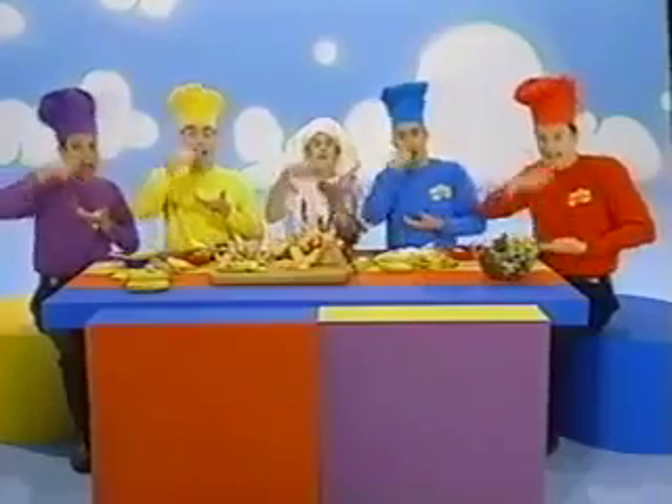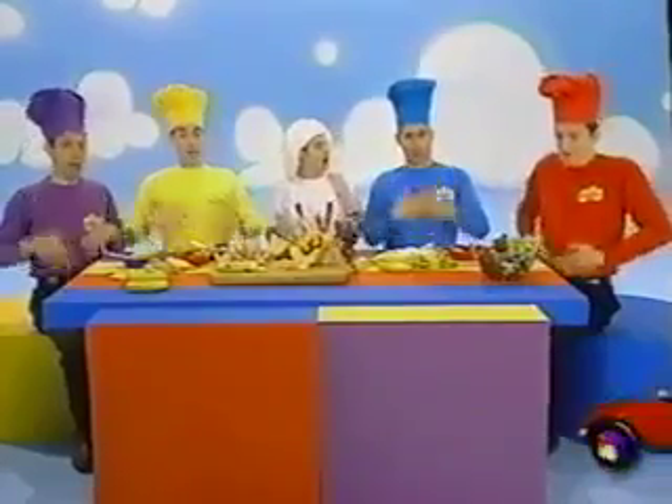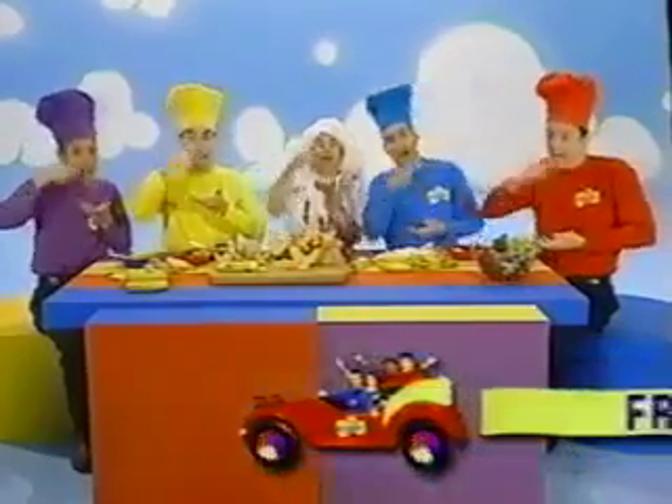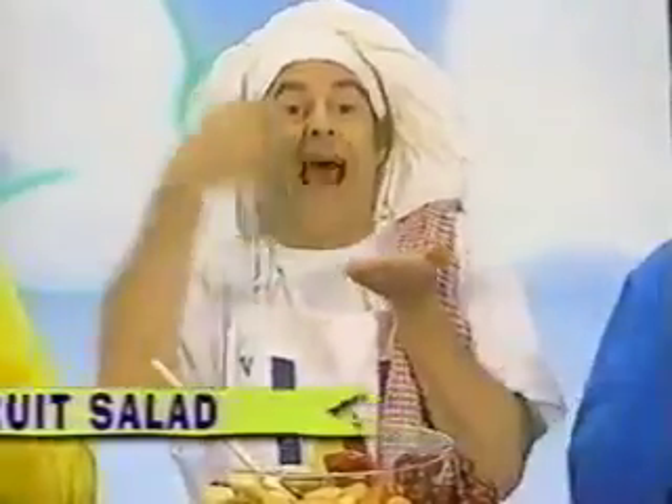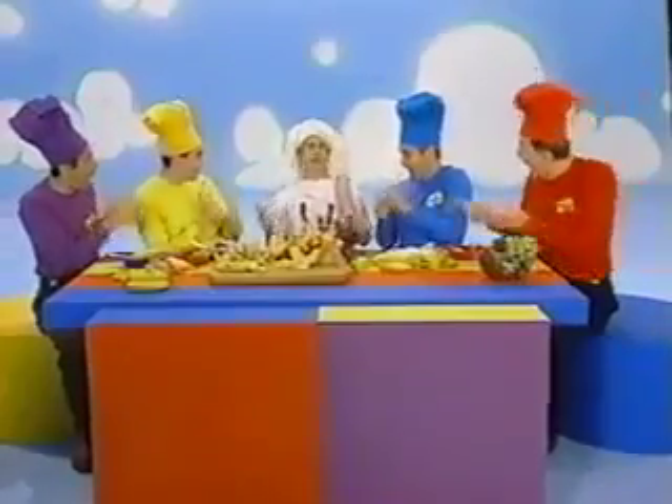Fruit salad, yummy yummy. Fruit salad, yummy yummy. Fruit salad, yummy yummy yummy yummy yummy yummy fruit salad.